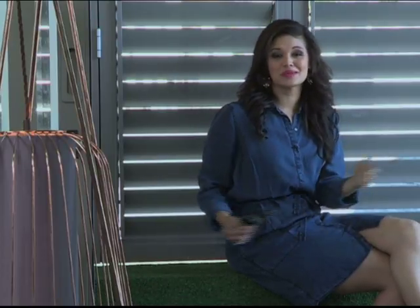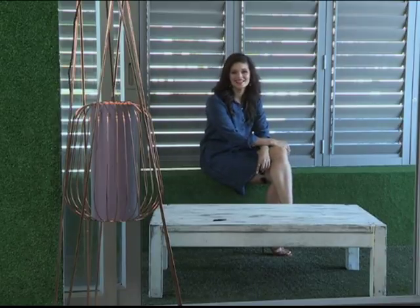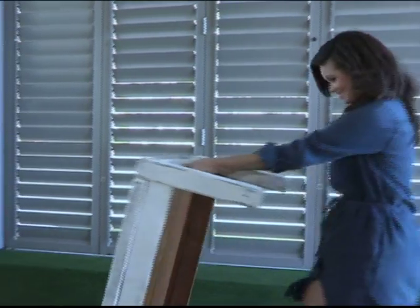Summertime puts me in the mood for light tones and beachy, bleached-out colour palettes. In the spirit of adding that summery feel to my home, I thought I'd give this sad-looking little table a new lease on life. An outdated coffee table made from good solid wood can be made to look like a million bucks with a bit of sanding and a whitewash paint technique.